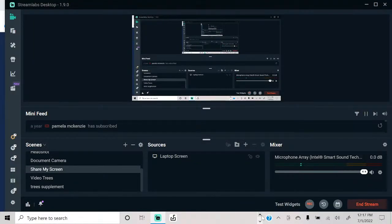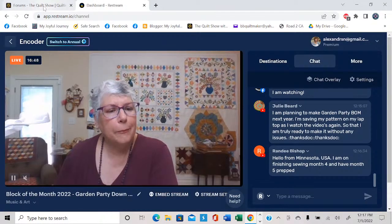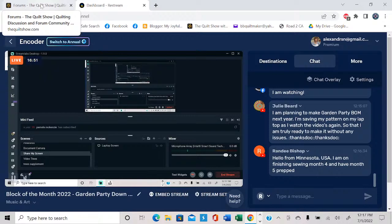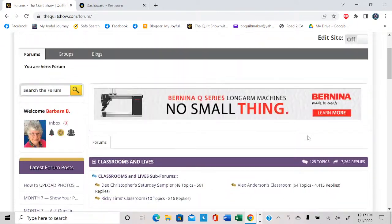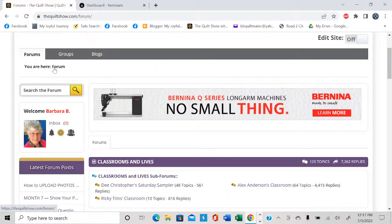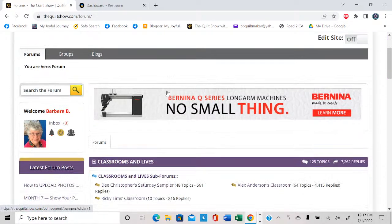I'm going to share my screen and tour the website a little. When you come to the forum, this is the main landing screen — it says you are here in the forum. I've logged in and it says welcome, Barbara. It's got my face over there so I know I'm logged in. Here are the various sections of the forum: classrooms and lives, block of the month, quilting related questions, the quilt show website, forum questions, troubleshooting — that kind of stuff. There's a lot there.